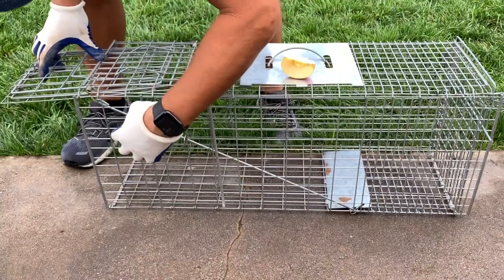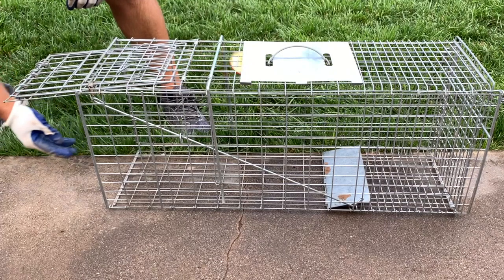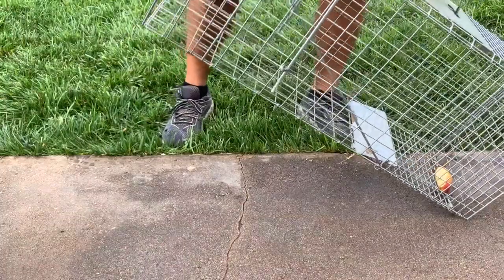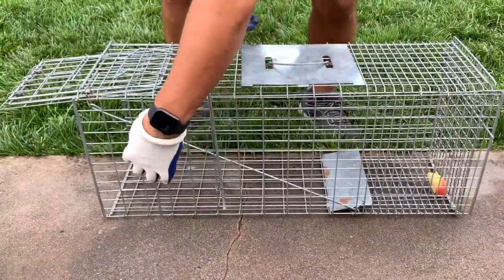After the trap is properly set, it can be baited with a piece of fruit. With much repetition, I've mastered placing the apple toward the back of the trap over the trigger. When baiting the trap, I always make sure the bait rests towards the back wall of the trap so that the animal properly triggers it when trying to reach the bait.